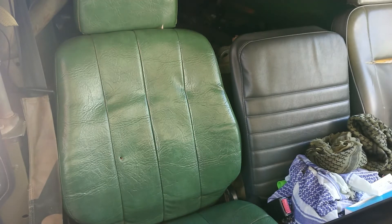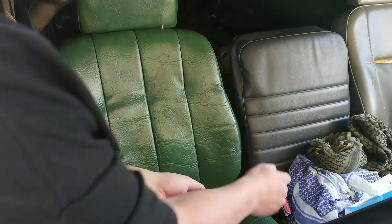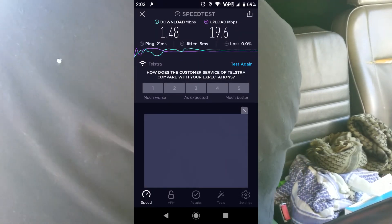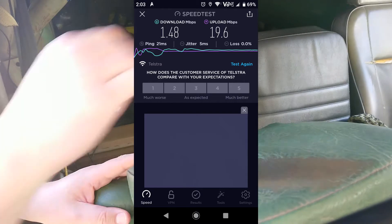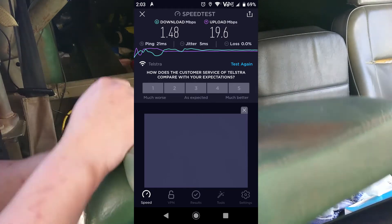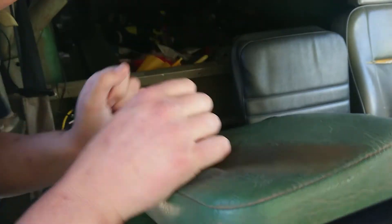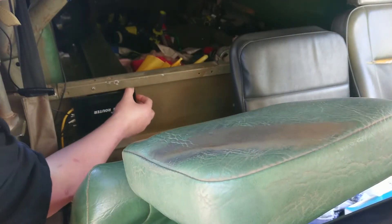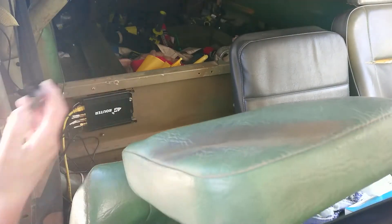I've done my first speed test. Because I don't have screen capture software on this phone I can't show you the real-time reading, so I'll pop it up on the screen. Off memory that was about one and a half megabit down and something like 19 megabit up — I'd be happy if it were the other way around, but 19 megabit up is very handy for uploading videos in the field. Now we're going to turn off the modem, remove it from the bracket, and fit the other antenna.